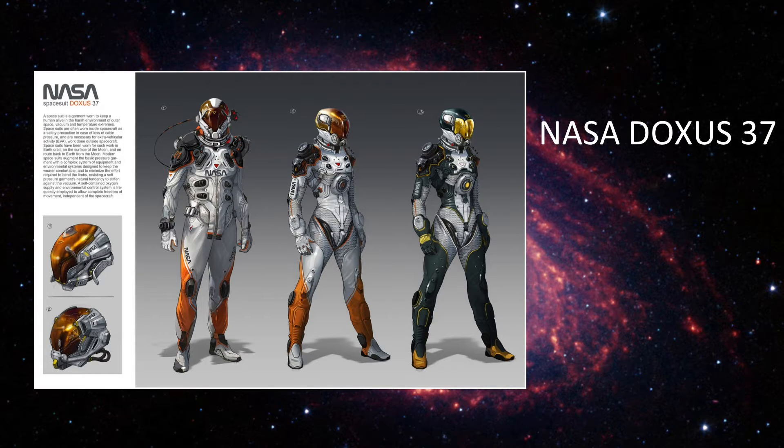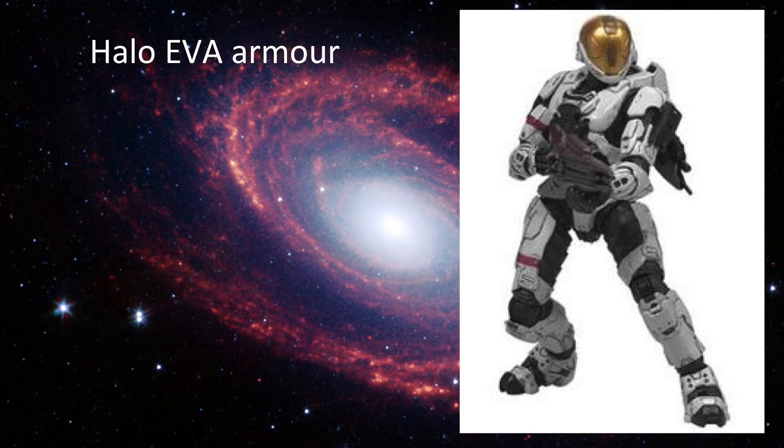This is NASA's Doxus 37. The first design would most likely be a male design, while the other two on the right would most likely be female designs. This looks to be a great blend of futuristic technology with current-day technology, and would probably be very successful.